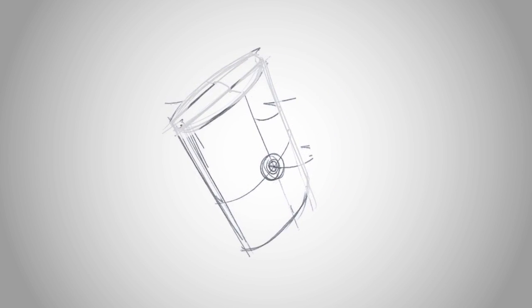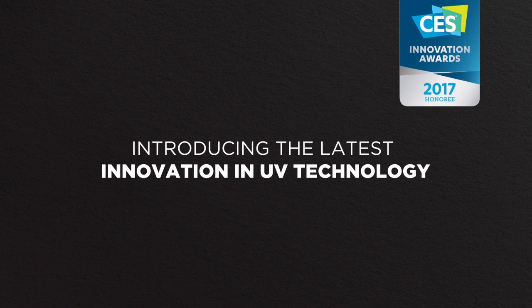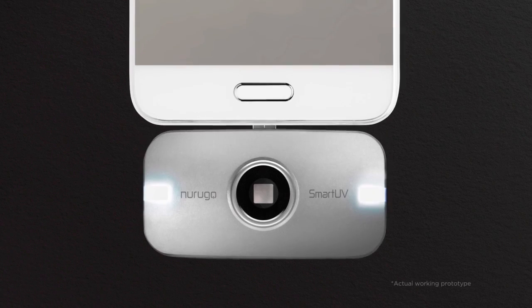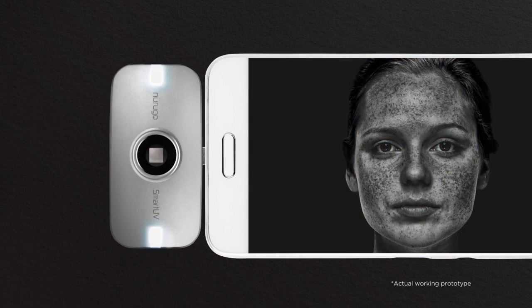We've been able to continue innovating and created something new and exciting. Introducing the awarded Norigo Smart UV for your phone. The Smart UV camera lets you see into the UV light spectrum and reveals amazing discoveries. People all over the world are reacting to this incredible innovation — from total shock and excitement, to being in awe or even a little grossed out — the Smart UV captures what lies beneath the skin so you can see what it really looks like.